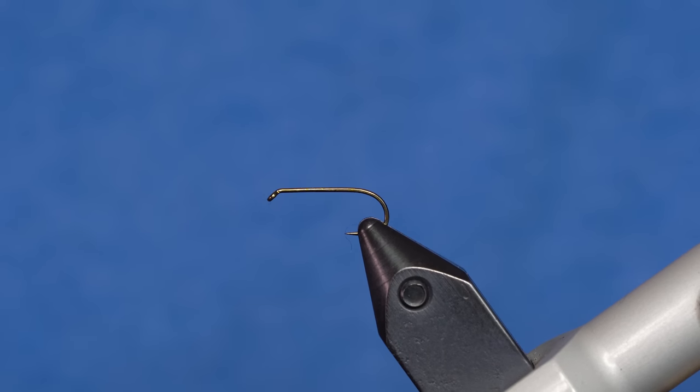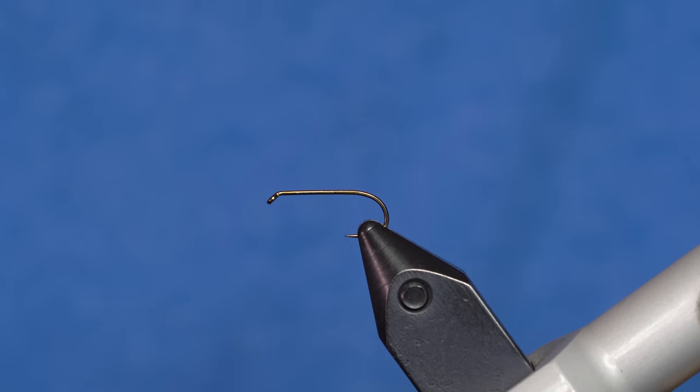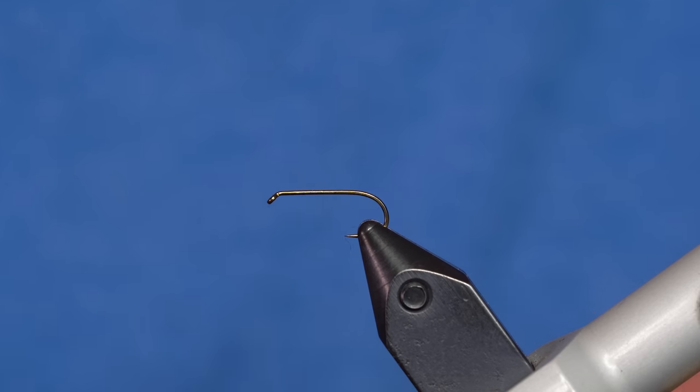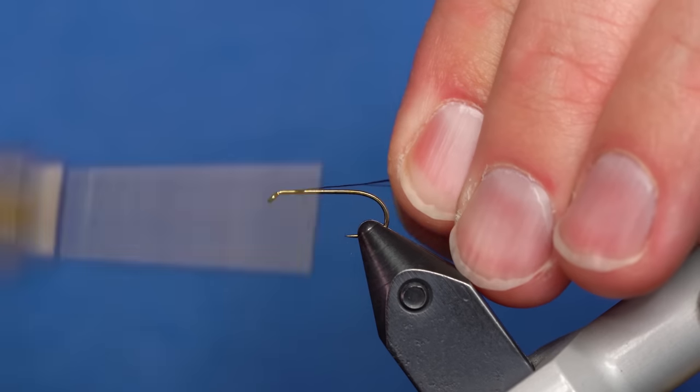Alright, let's tie this fly. This is the Bionic Ant version 2.0. There isn't very much different on this — just a couple things. I've got a size 12 Tiemco 100 hook in the vise, and some ADOT Semperfly black thread. I'm going to start the thread on the hook.